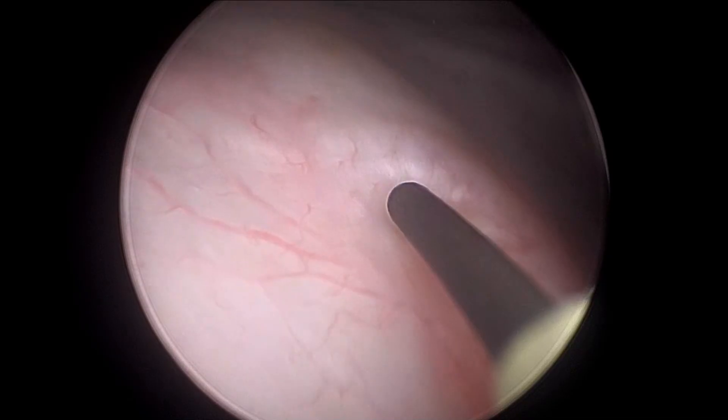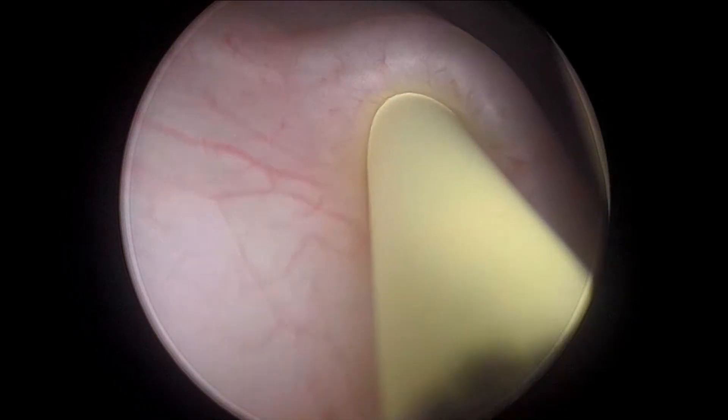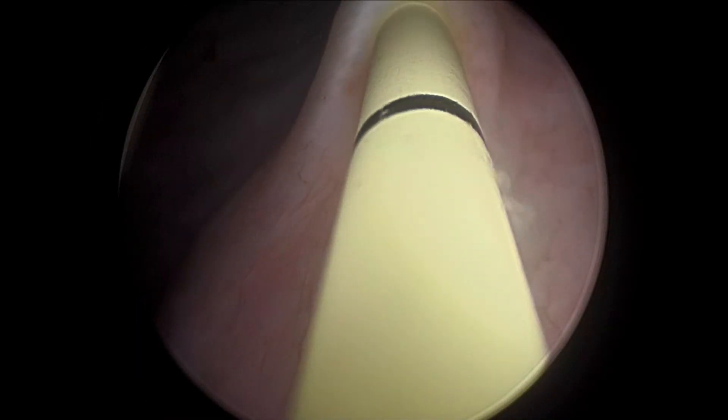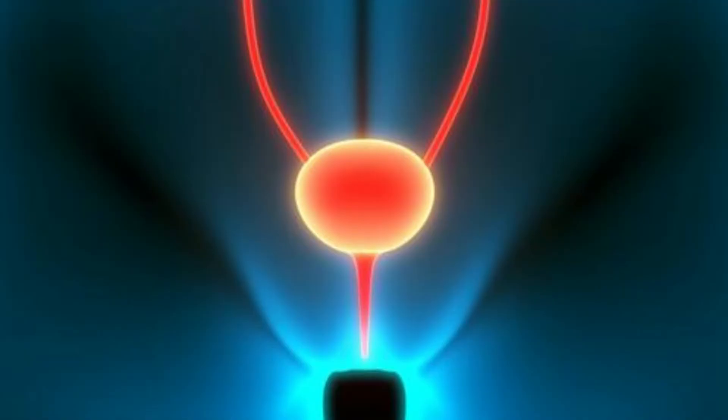Then you will introduce the cystoscope again for the left ureteric orifice. It will be introduced with the one centimeter guide wire out, and you should not keep the cystoscope too far away when pushing the ureteric catheter otherwise it will bend. You should carefully count those markings, and once done, this side is also performed.